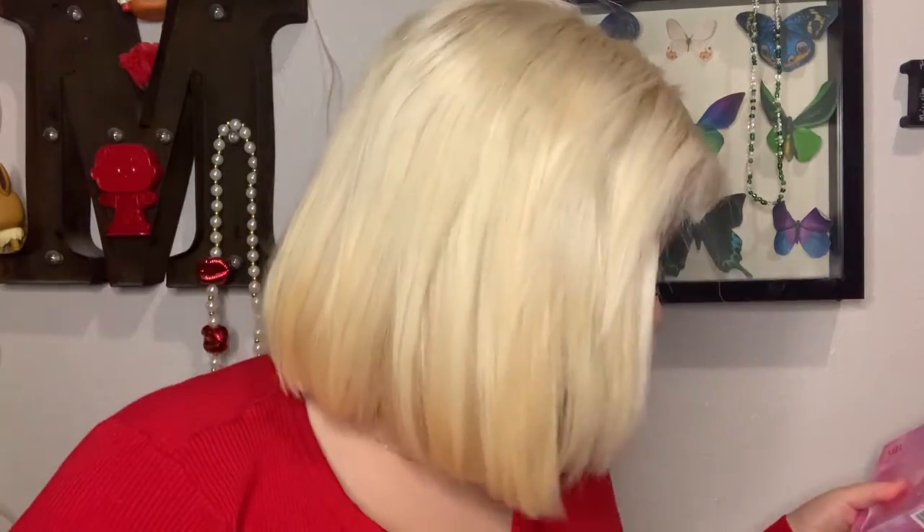For today's video, we are doing a glam Valentine's Extreme Euphoria-esque type look. I'm wanting to review a palette, do a Valentine's Day look, and enter a Valentine's Day makeup competition with said look. And I'll let you know how it goes. So the palette I'm wanting to try —